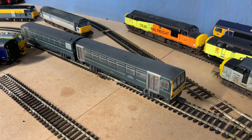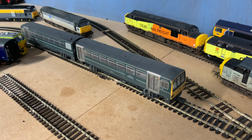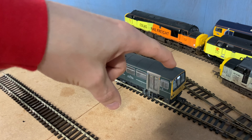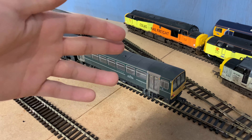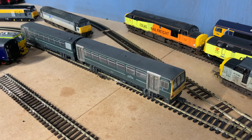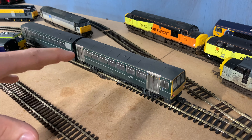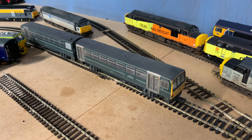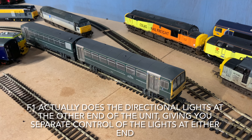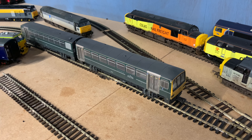Function zero by itself doesn't actually do anything, but it seems to unlock the rest of the functions. If you try to activate the other lighting functions — like functions one, two, and three — you have to have function zero on for those to work. For example, if I turn function zero off and activate function two, which is the directional lighting and headboards, nothing happens. But if I activate function zero, the board comes on and the directional lights come on. Changing direction: the taillights come on and the destination board goes off.